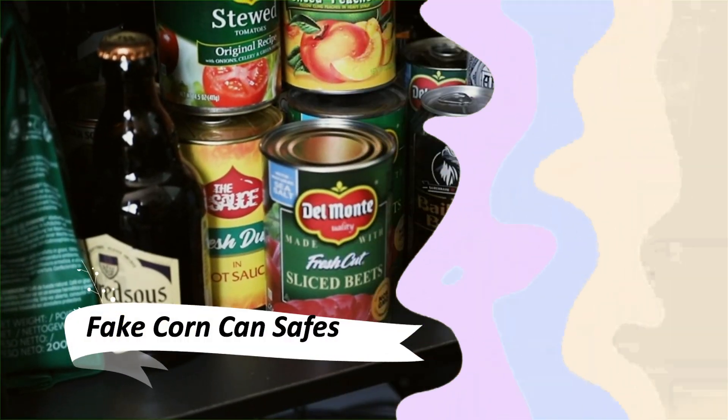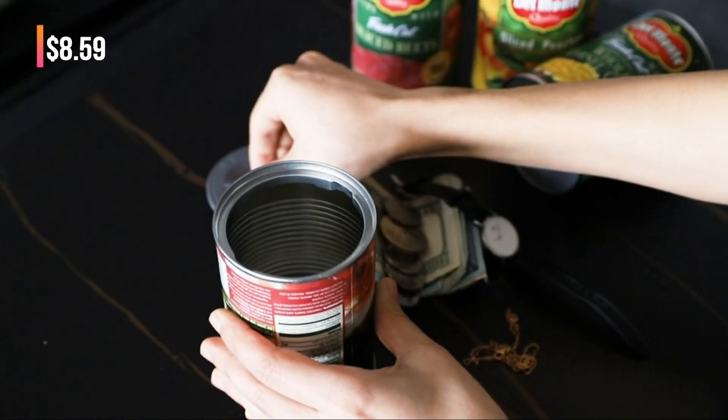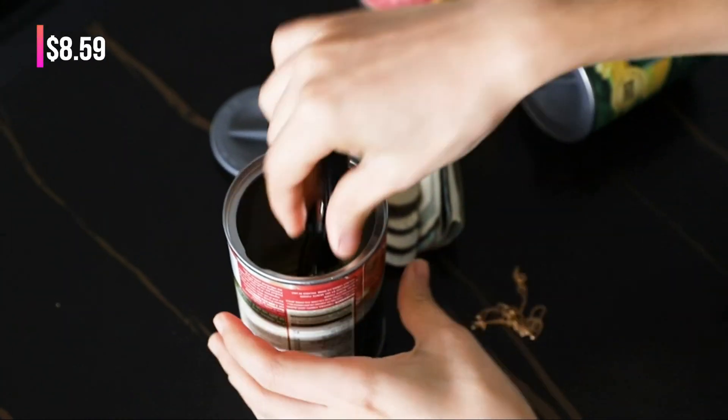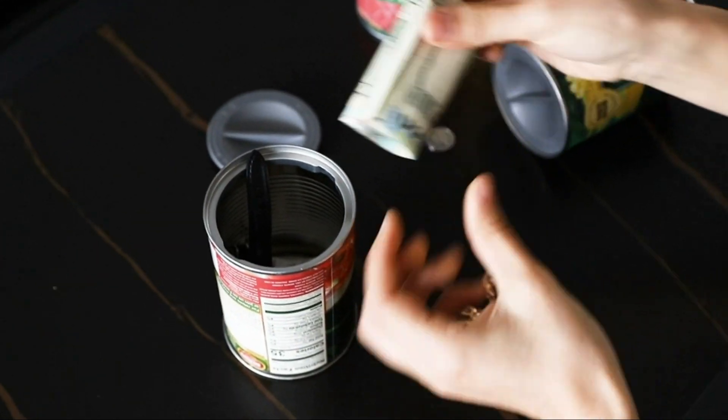Talk about hiding things in plain sight. These fake whole-kernel corn can safes are perfect for keeping valuables safe. They look exactly like the real product because they're manufactured from a new, original whole-kernel corn container.